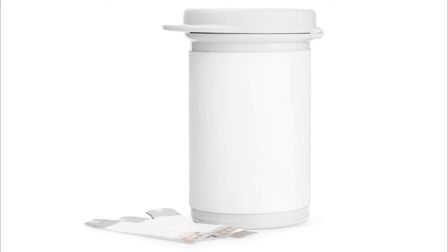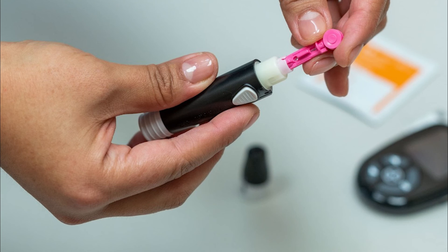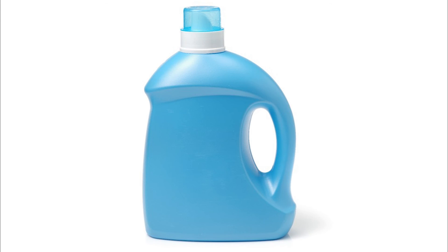Be sure to store your testing supplies in a cool dry place and keep the test strip container cap on tightly. Check the expiration date on your test strips and throw away any outdated ones. Lancets can only be used one time — make sure to throw away used lancets in a safety container. A thick plastic container with a screw top works well, such as a used laundry detergent bottle. When the container is nearly full, seal it with tape and properly dispose of it.